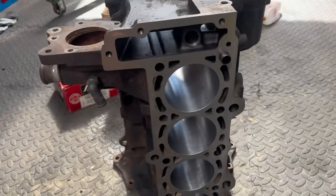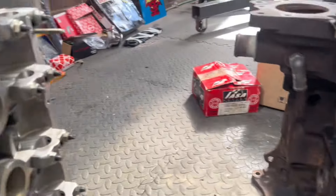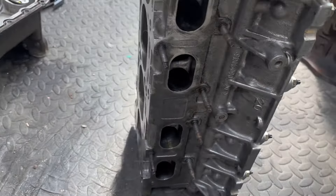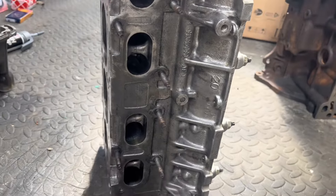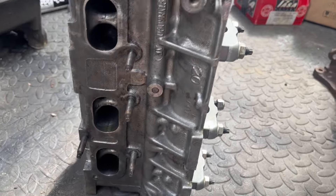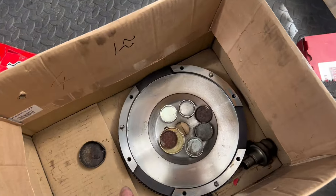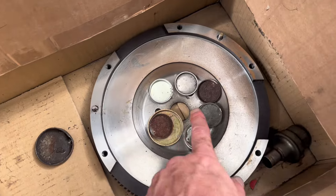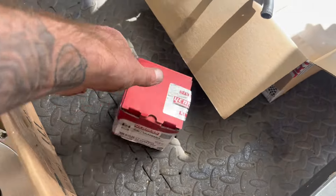There we are — out of the car. You can see the block, nice. And then the head, fresh out of the machine shop, nice and clean. Got all the studs — minus one, need one to go in. We've got new core plugs courtesy of the machine shop. There's the flywheel — it's been refaced and it's had new dowels put in. Thrust bearings there too.